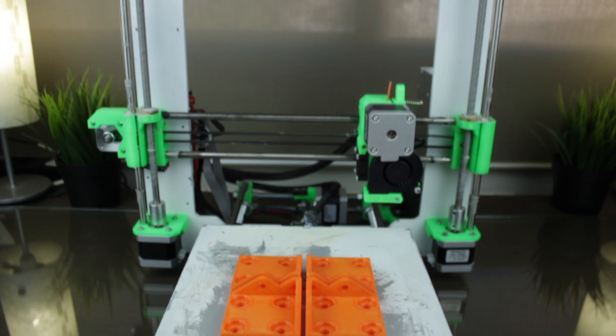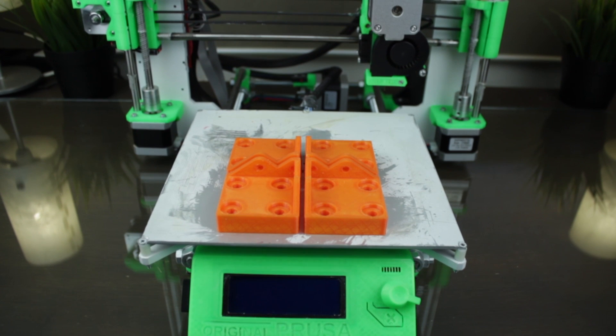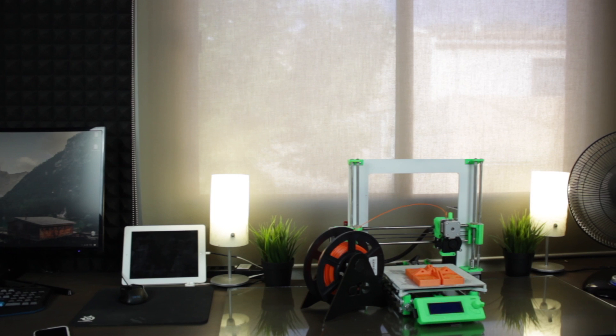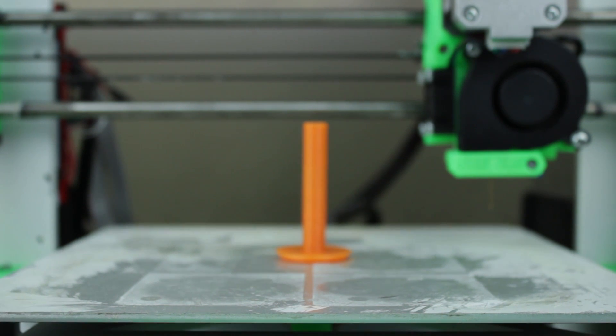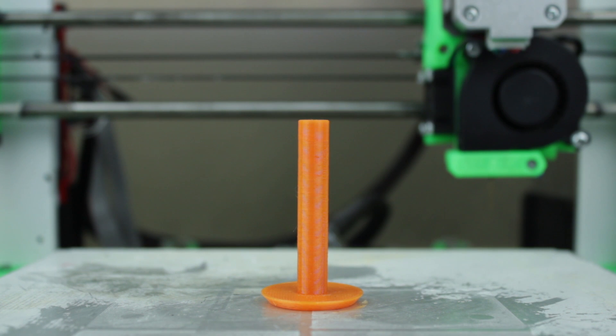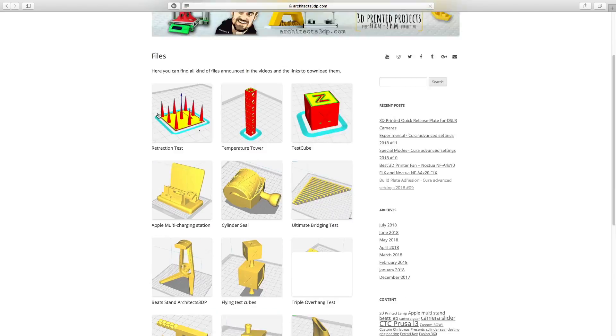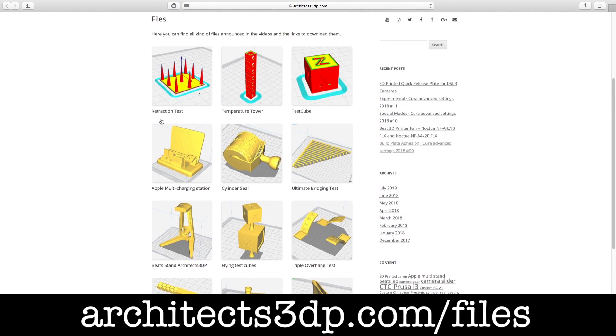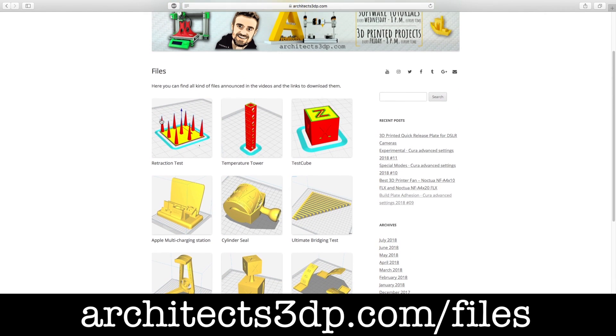I printed them using my custom Prusa i3 MK2S, and soon I'm going to start a new series with a step-by-step guide to build it for very cheap. You will also only have to print the filament tunnel using the same settings. As always, you can download the files from our files repository at architects3dp.com/files or by clicking the link in the description.